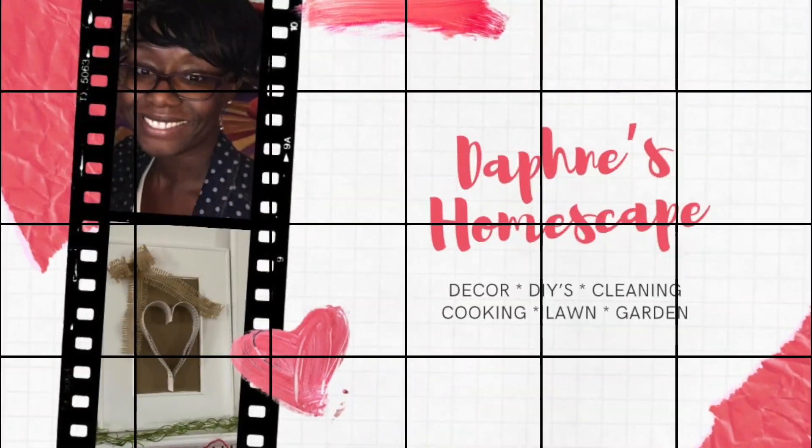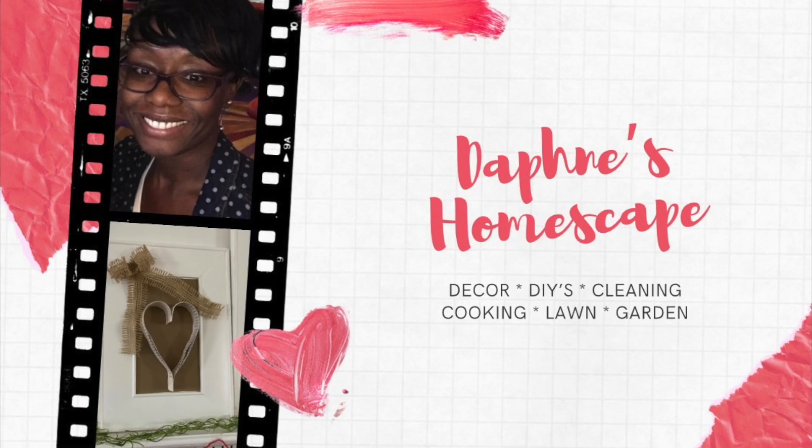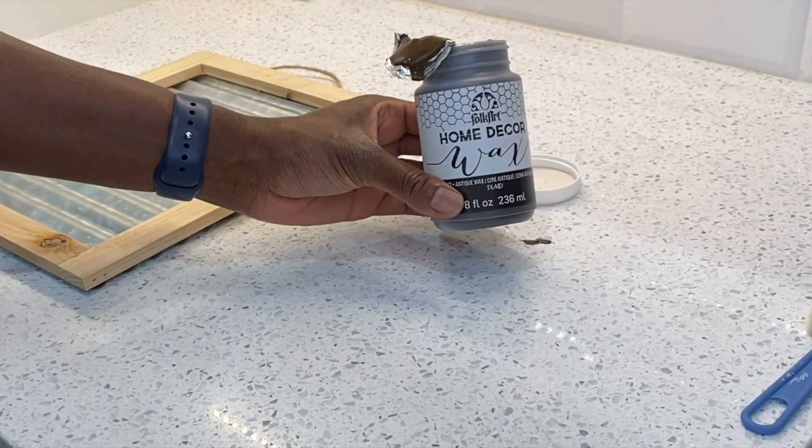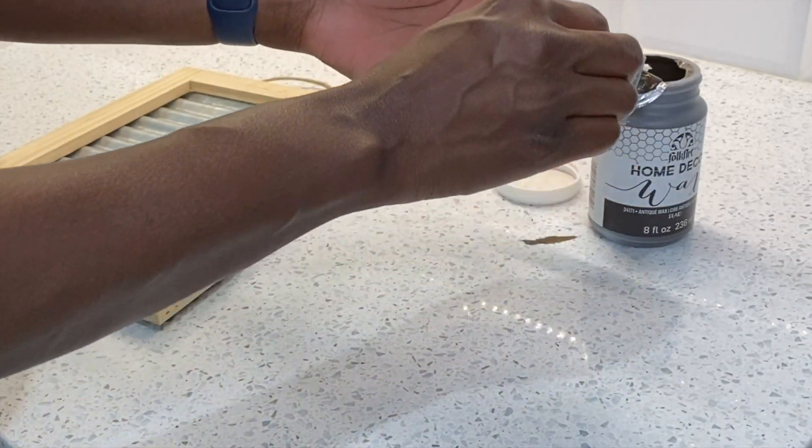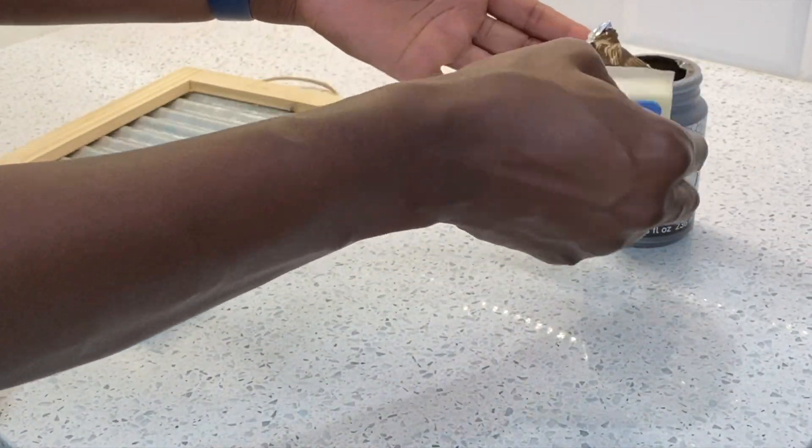Hello there, it's your girl Daphne back with another video. This time I'm bringing you fun laundry room DIYs. We're gonna get started with the first DIY, which is a lost sock holder.